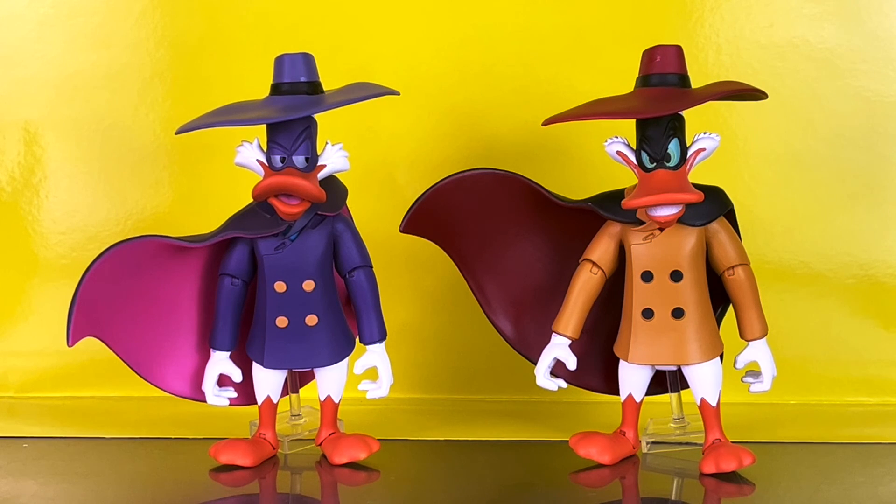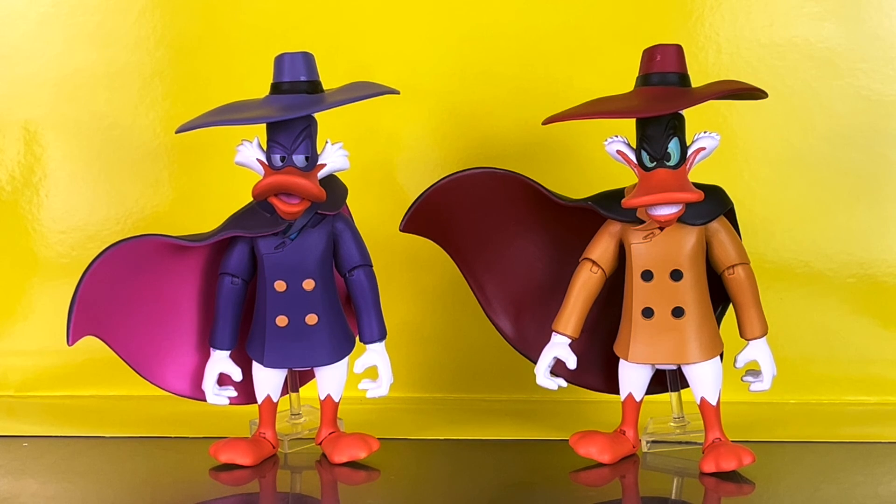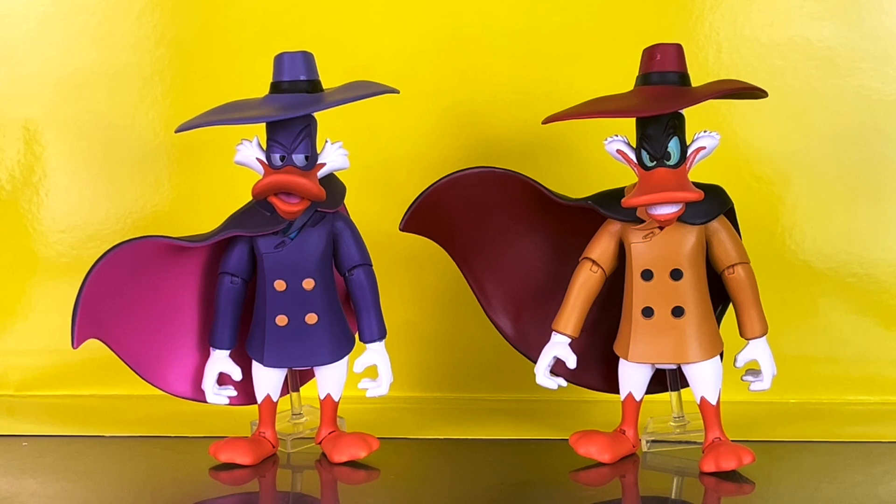Overall, Darkwing Duck and Negaduck are phenomenal figures and I think fans are going to love them. Keep in mind these are a bit on the fragile side, so be careful when handling them. Thank you again to Diamond Select Toys for sending these along for review. My recommendation is to pick them up — for $49.99 you cannot go wrong. There's a ton of great accessories, attention to detail, and quality. They are basically accurate to the source material, and I think fans are definitely going to want to pick these up.